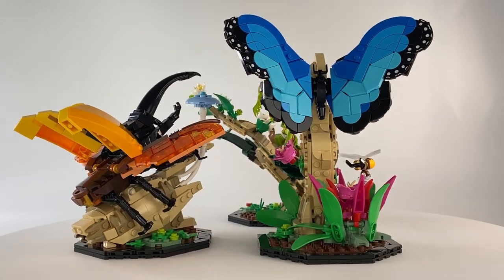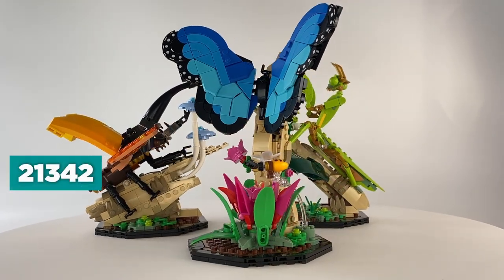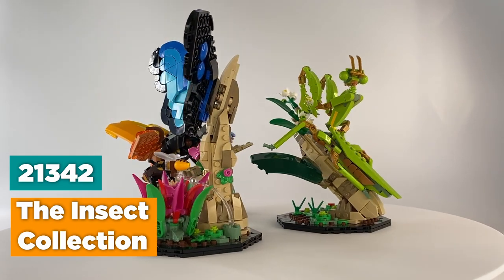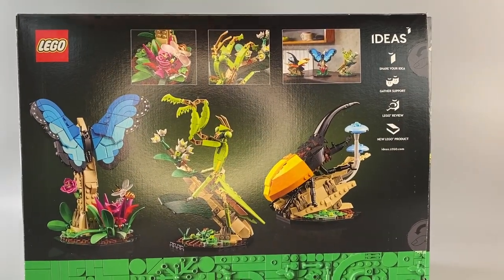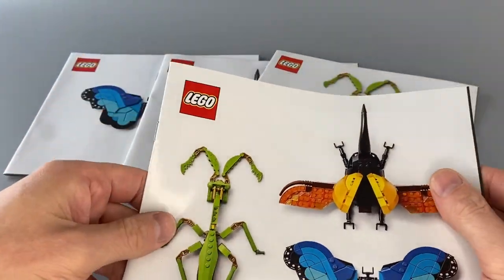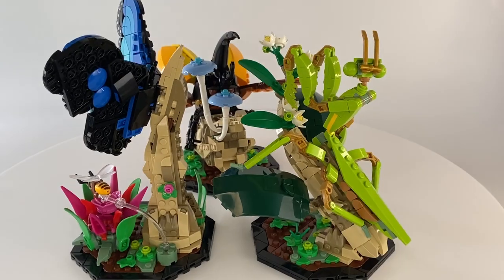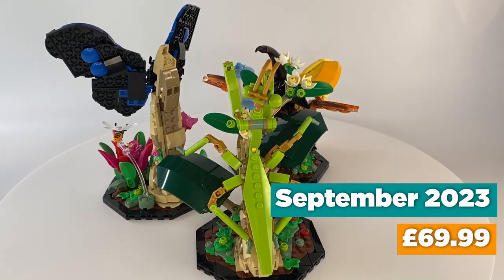Hello again, today I am reviewing Lego Ideas set 21342, the Insect Collection. This set contains 1111 pieces and comes with three instruction booklets and one information booklet containing a combined total of 170 pages. This set was released September 2023 and retailed for £69.99.